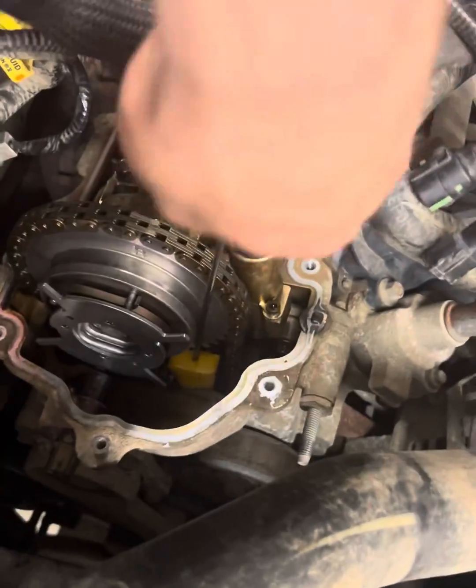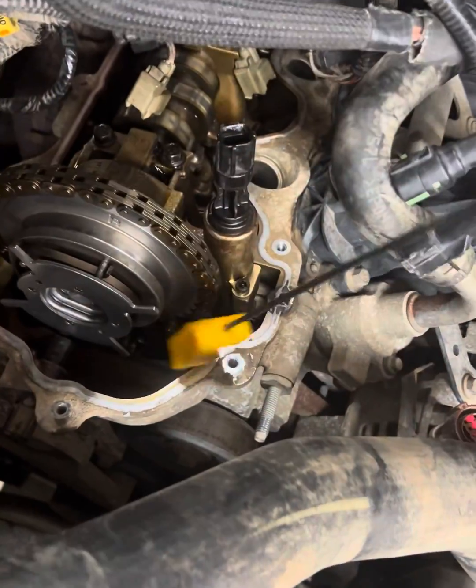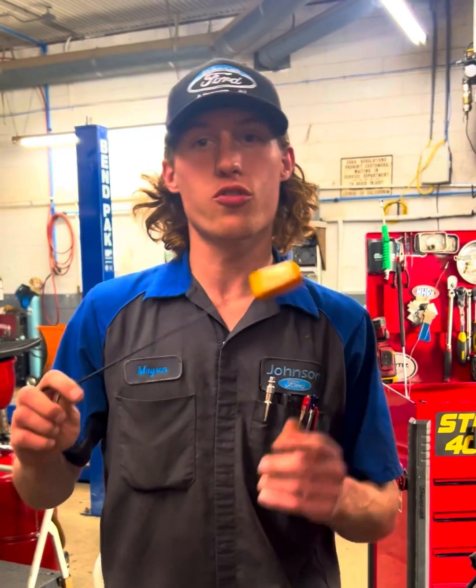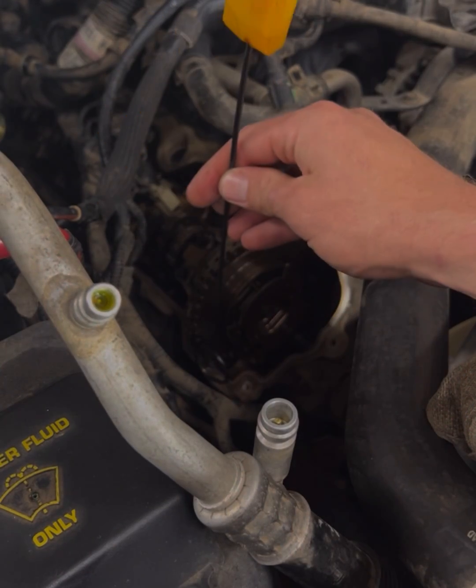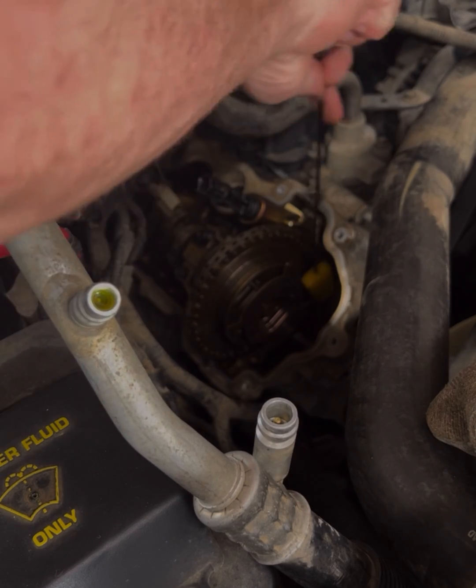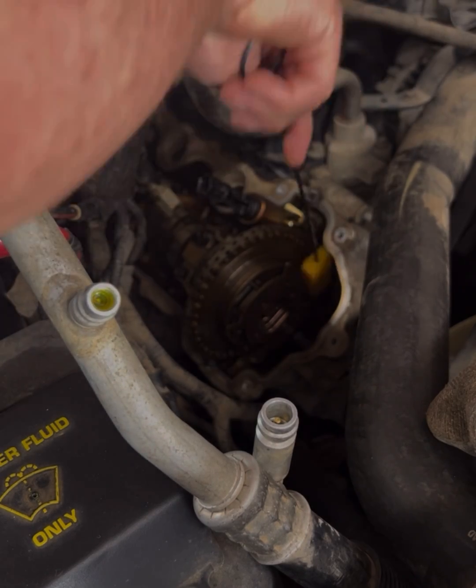It goes all the way back to the 5.4 3-valve days. If any of you guys have ever worked on 5.4s, I'm sure you know what this tool is. This was a tool used to replace cam phasers on the 5.4 3-valve without actually removing the front cover — you stick it down and wedge it in between the two chain guides. Unfortunately with the 3.5 EcoBoost we cannot do this without removing the front cover.